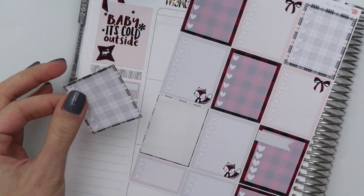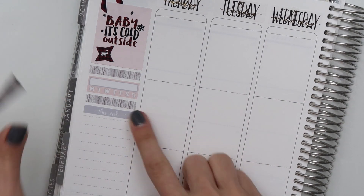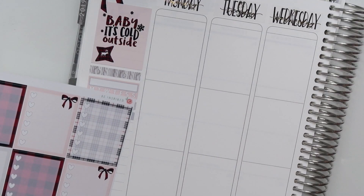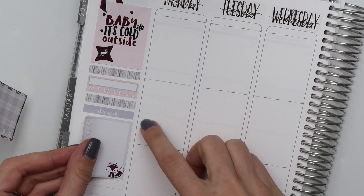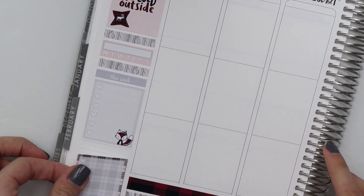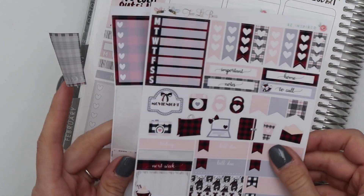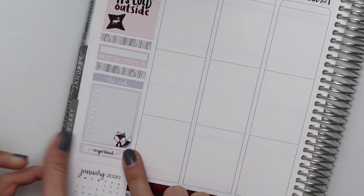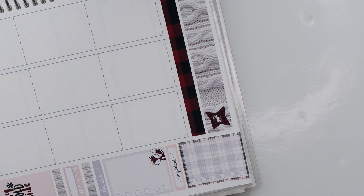Now I'm just building my sidebar. I usually do the same thing every week — I just do one or two habit trackers, mark my work hours, and then keep some sort of running list on the side like a grocery list, happy mail, or things coming up that I need to be mindful of. Everything fit in the sidebar nicely. I just had to trim the bottom part of my last checklist down there. I love that plaid pattern too.